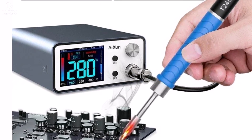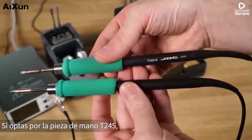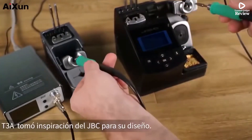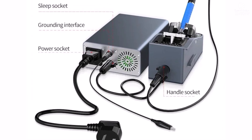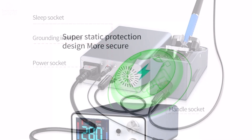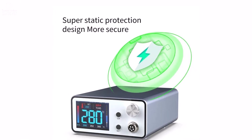The 2.4-inch large screen displays temperature clearly and allows easy adjustment from 100°C to 500°C. One standout feature is its smart handle recognition, supporting T12, T245, and 936 handles automatically. The station remembers your preferred temperatures, offers fast switching between settings, and even monitors the environment temperature to prevent overheating.